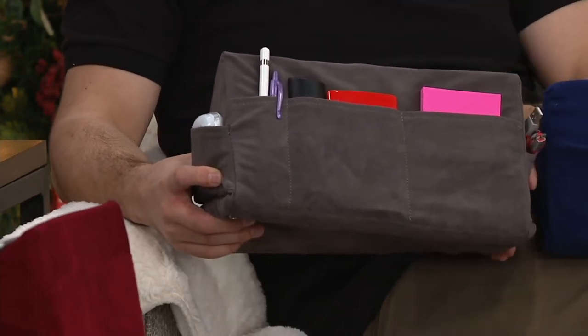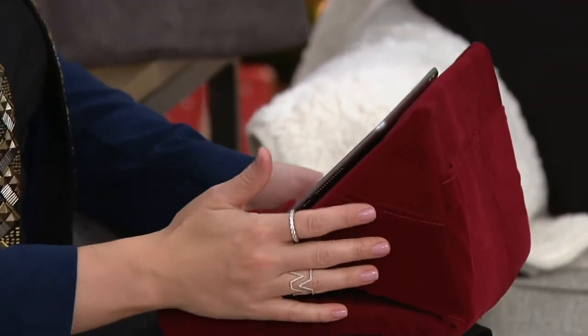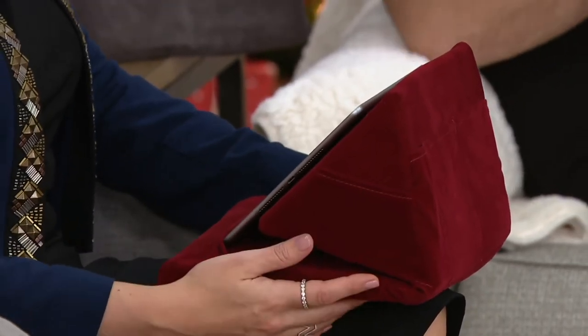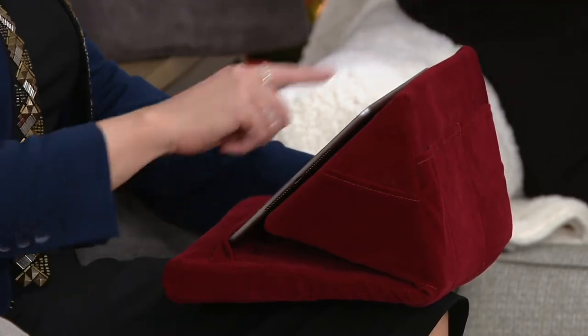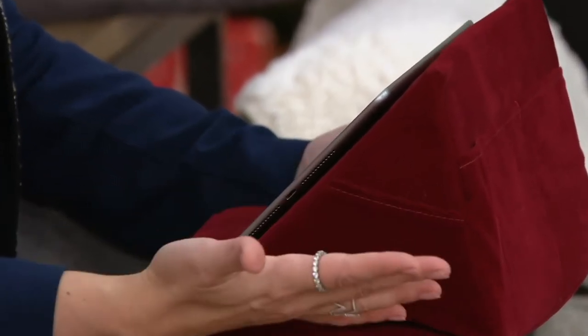I did not have a couch in my dorm room — I had my bed and that was it. And I think too, I don't use my device as much as some people in my life, but my hands still get tired. My wrists still ache if I'm holding on to something, because you're like pinching it. This is so comfortable to have when you're watching a show or just browsing — you can swipe and then put your hand down instead of feeling like you have to clench the device the whole time.